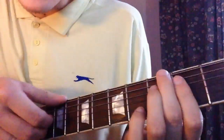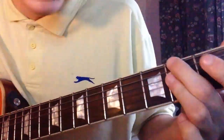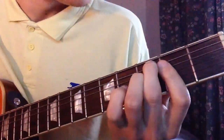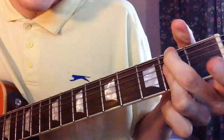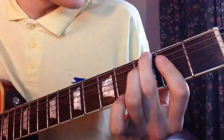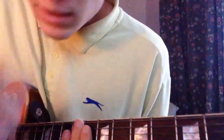For here you kind of pluck all the strings individually, so you play each string, and then you play that all together.